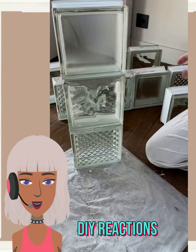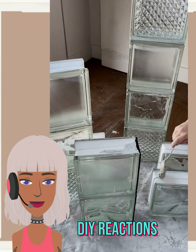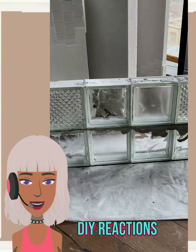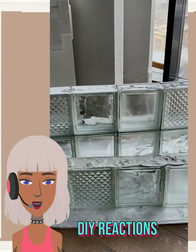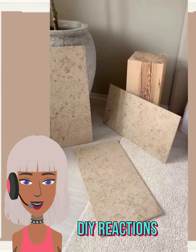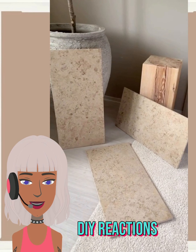So here we have someone using some glass blocks. I have no idea what they're making — well, you know what, this would make for a really cool table design. If you used these as legs, that would be really interesting. We didn't get to see the final project, and I'm really curious what they were making.